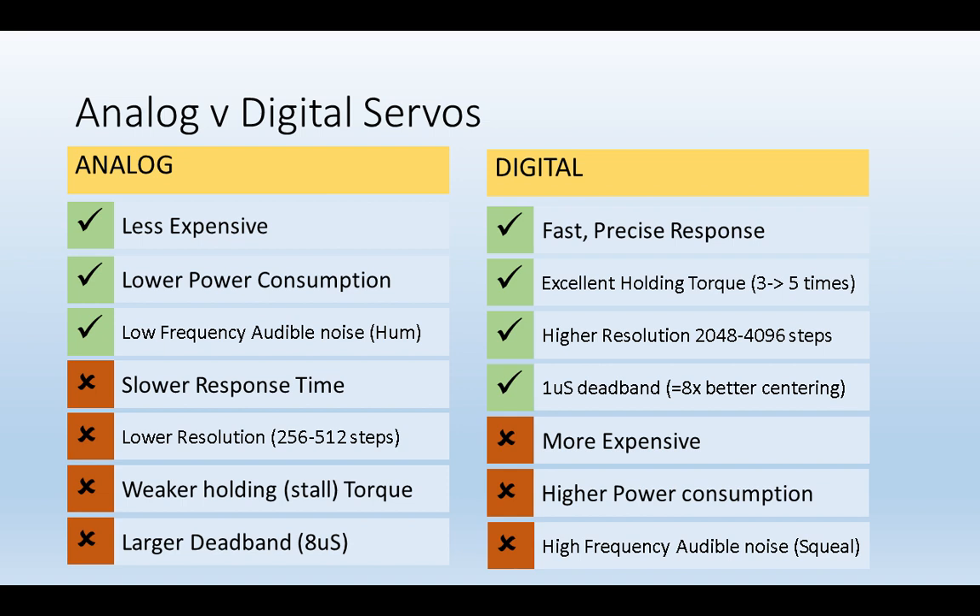Here is a chart that summarises the difference between analog and digital servos, including issues such as greater torque in the digital servo at the expense of higher current. The noise from an analog servo is at 50 Hz so you may hear a hum, whereas you can potentially hear 300 Hz coming from a digital servo.